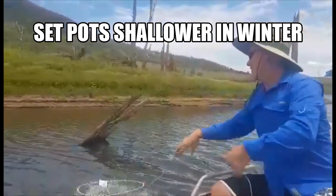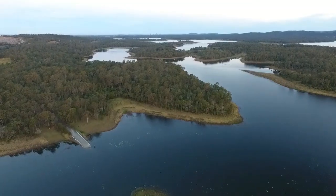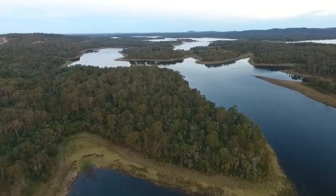Set your pots shallower as the red claw really like the warmer water, so in winter they need to come shallow. They move up and they are a lot more shallow in that 8 to 12 foot zone.